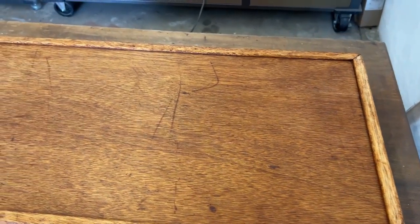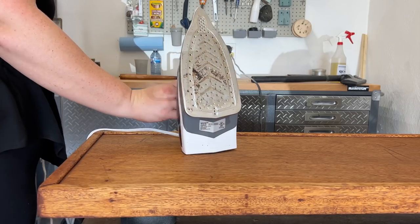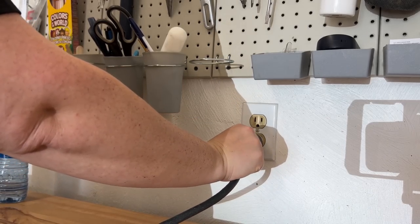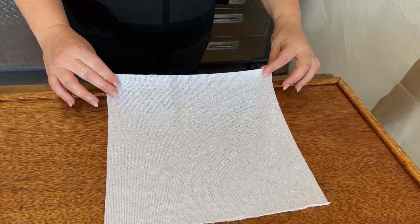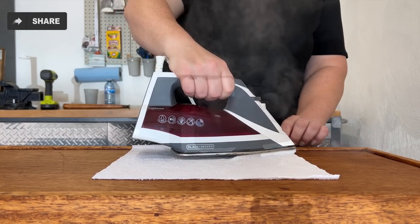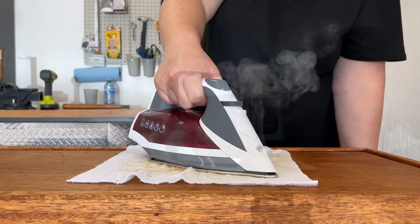Now I could get a real feel for the damage on this thing. It definitely had some battle scars — some really deep scratches across the grain — and those can be hard to sand out without creating a divot in the surface. So I grabbed my iron. Sometimes you can use the heat and steam from an iron to plump up those compressed wood fibers. This is my garage iron — I use it a lot to remove and apply veneers. It's covered in burnt wood glue, so it's definitely a garage tool and not an inside laundry thing.